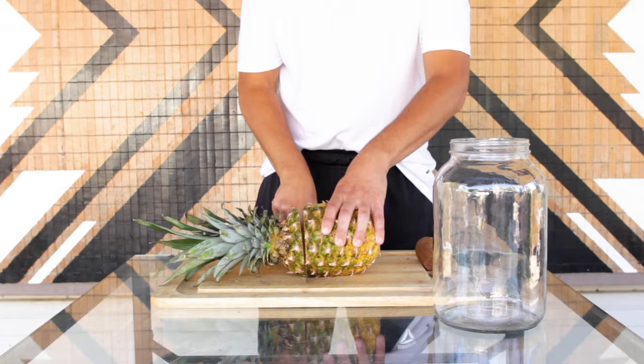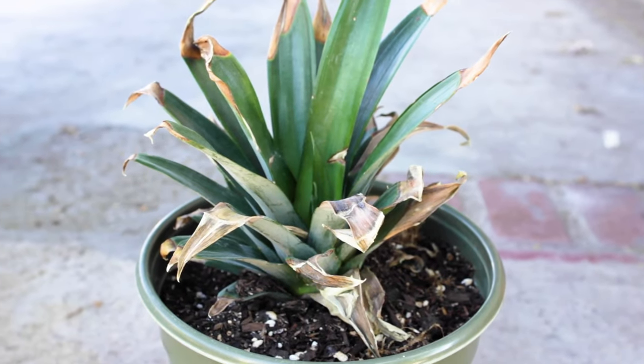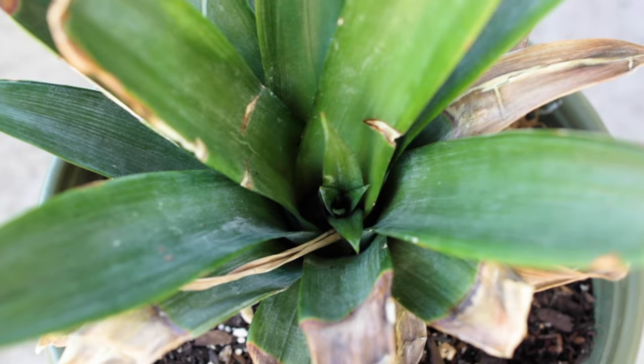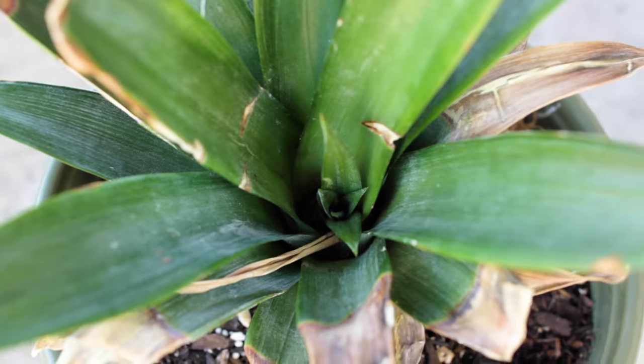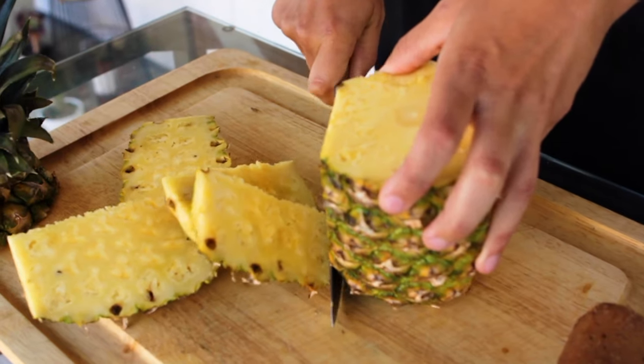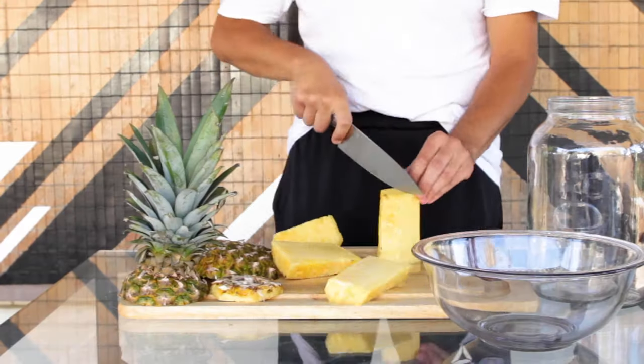Start by cutting off the top of the pineapple. Did you know you can actually save the top of the pineapple and plant it and it'll grow into a new pineapple? It's as easy as sticking it in some dirt and giving it some water, and with a little luck you'll see some new growth out the center of the plant. Next, slice off the peel from around the perimeter of the pineapple and save the pineapple to eat later. I don't like to use the core because it can cause some bitterness, so I usually just toss that in my compost.